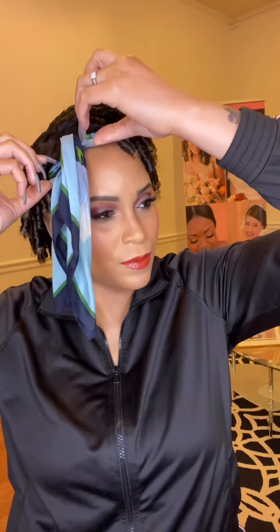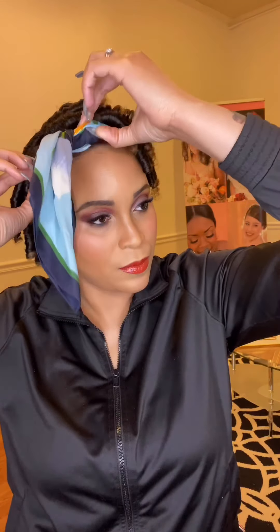I just had my perm rod set done so I didn't separate the curls yet — I will this weekend for Valentine's Day. I hope you love this look, and if you do, be sure to leave me a comment, like, and subscribe. If you try this look, make sure you tag me so I can repost. Love you guys, bye babes!